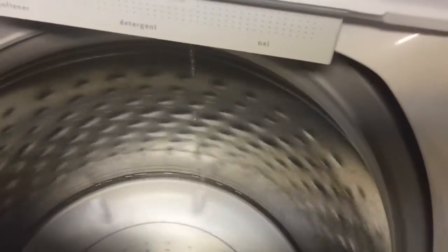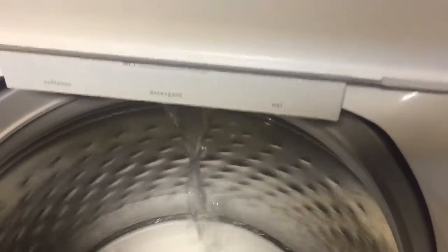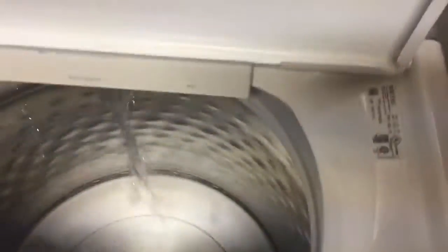The water you're probably hearing is the water that was in the drum before. That's how you do it. We have a steady water flow and everything's working. So we're going to shut this off — and there we go, the lid lock pops out.